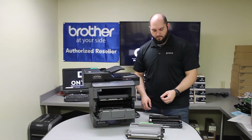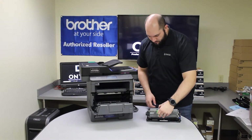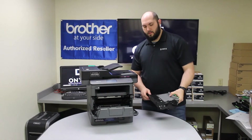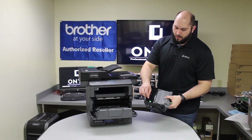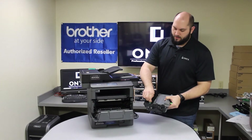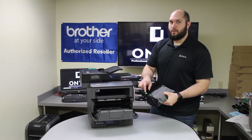Now that we have our new drum, we're going to reinstall our toner. You should feel it click into place. Once you've done that, you'll see this little green tab at the top of the drum. You're going to want to slide that back and forth across the entire length of the drum about two or three times, making sure that you end in the same place it started.